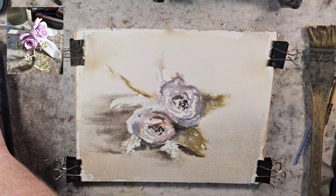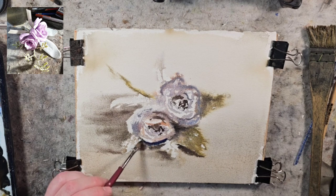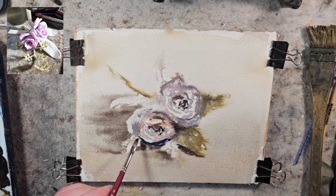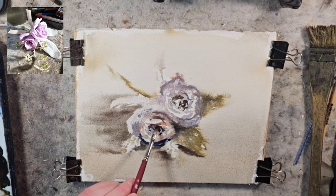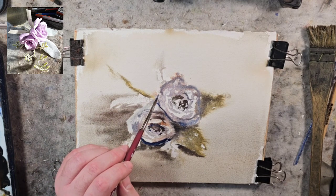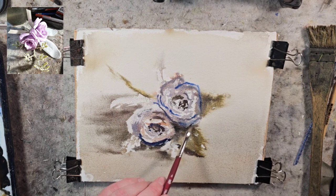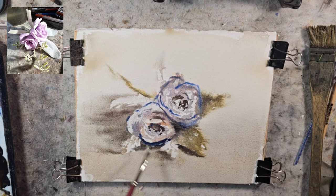I accidentally grabbed a little phthalo blue — I'm going to wipe that off just because it's so staining, in case I decide to try to lift anything. There's some strong Ultramarine right there. I'm going to put lamp black in, dotting it in for this weird stem thingy. The paper is still wet in some areas — we could follow a little bit of form and get it to diffuse.